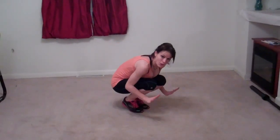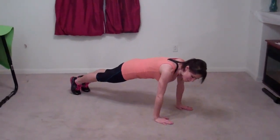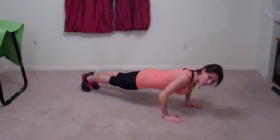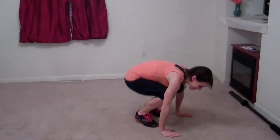Next we have burpees. You're going to squat down on the floor, put your hands below you, jump your feet out to a pushup position. Do a pushup with really good form — from your knees if you have to. Jump your feet forward, hands come up, and jump and touch the ceiling. That's one.